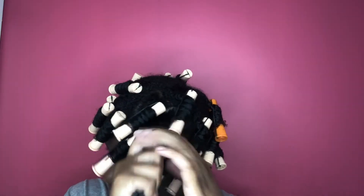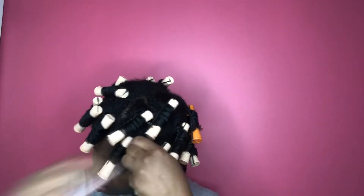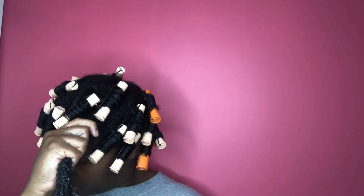So again, I just twist my hair in two, apply my rod at the root, and then coil my hair around the rod.